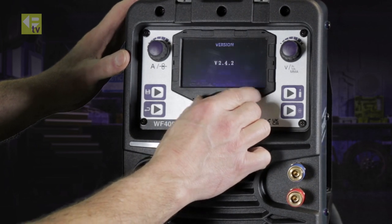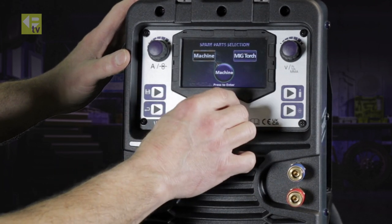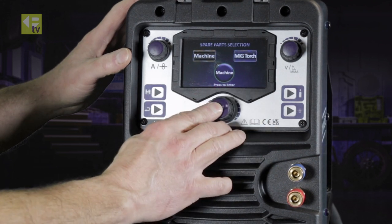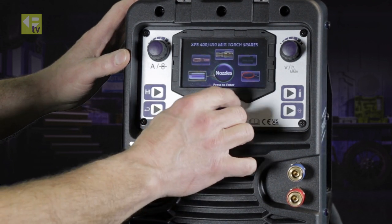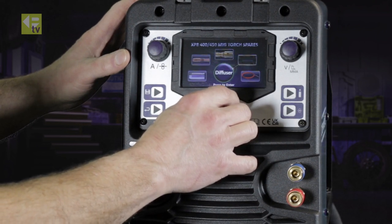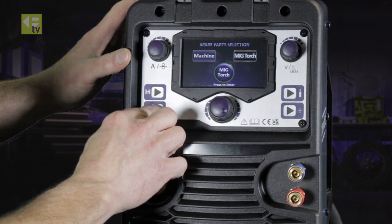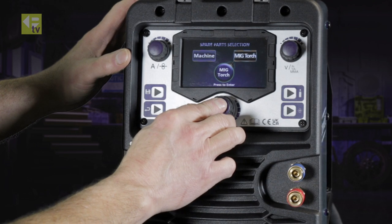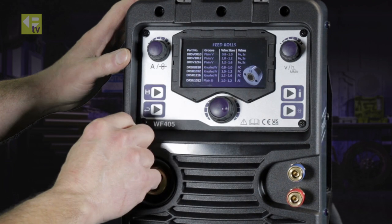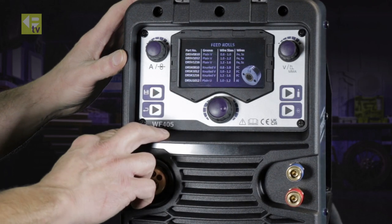The menu also shows the version of the machine. Under spare parts, you can select machine spare parts or MIG torch spare parts. For the MIG torch, there's a selection of shrouds, contact tips, head assemblies, diffusers, and liners. For the machine, there's a series of rollers available: 0.8mm, 1mm, 1.2mm, and 1.6mm.